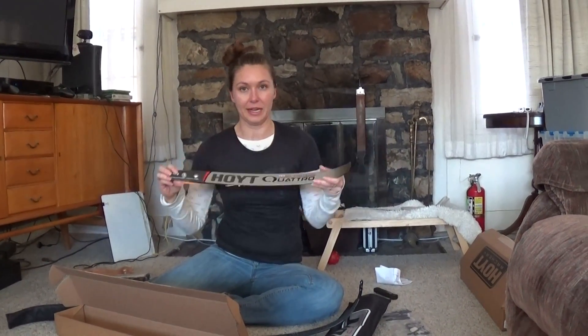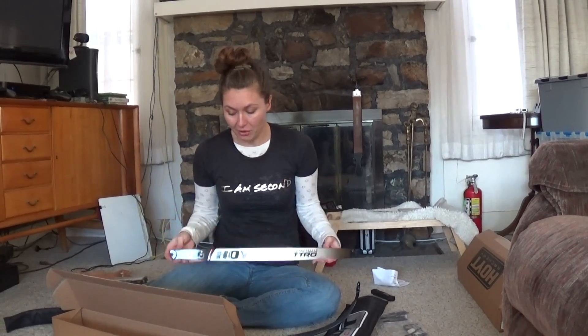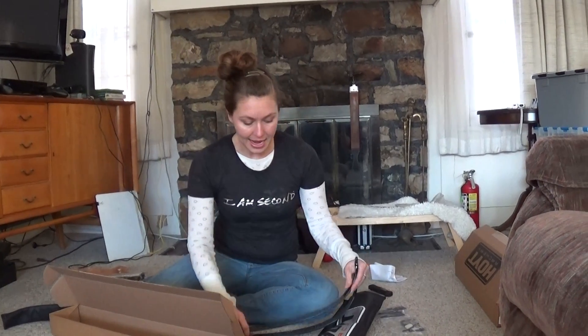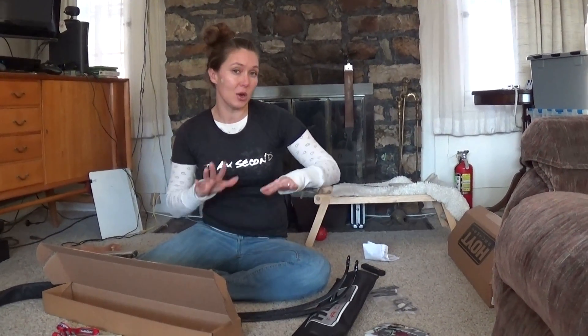There's a good little warning: never dry fire a bow as it may cause damage. And apparently it may cause cancer if you live in California, so luckily we don't live in California. How exciting is this! I'm going to follow up by discussing why I got this particular setup.